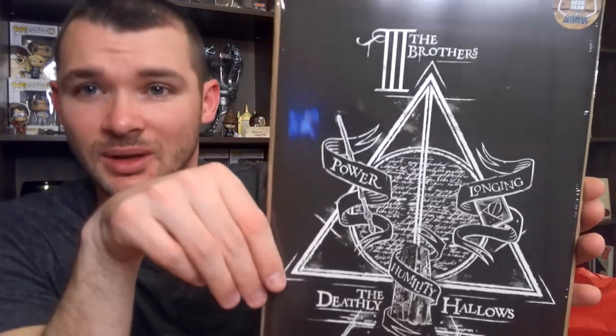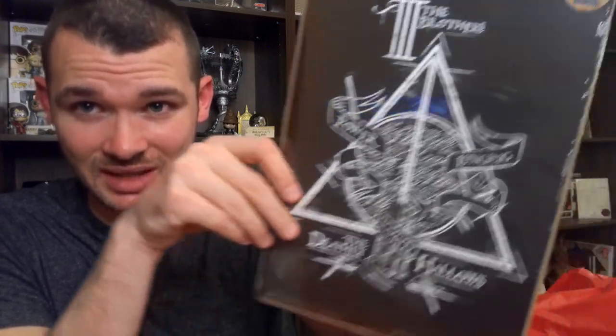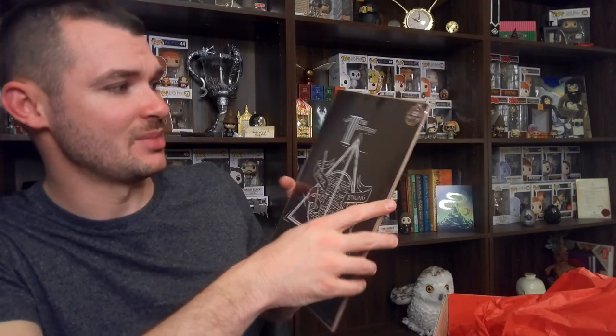I actually got a print in this that was supposed to be a shirt in the last box, and it said it was a Geek Gear exclusive. But then Box Lunch, I think, has the exact same print on a pink t-shirt. So it seems to be kind of a common theme with subscription boxes to just steal people's stuff. The next item has the Deathly Hallows symbol, and up at the top it says 'The Three Brothers.' Has the Deathly Hallows symbol — power, humanity, and longing.